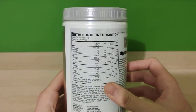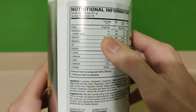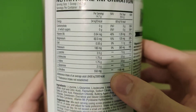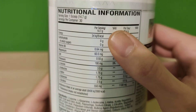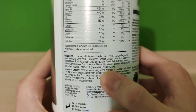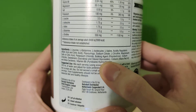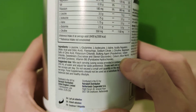The nutritional information is the same as before — similar to the other BCAAs: vitamin B6, magnesium, salt, potassium, the three BCAAs, glutamine, and citrulline. Those are the dosages right there — you can pause the video to check them out. This is 8 calories per serving. The ingredients, as always, the sweeteners are sucralose and stevia glycosides, and some colors: allura red AC and beta carotene.